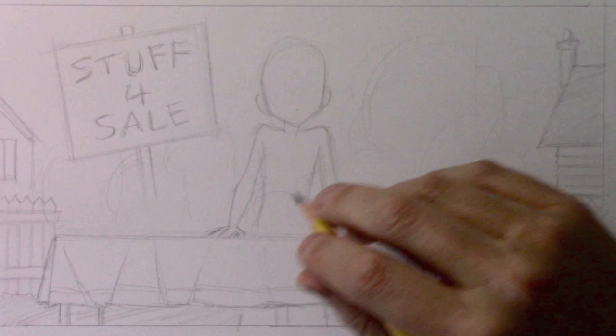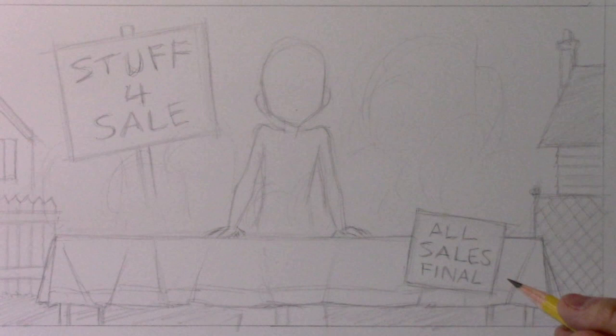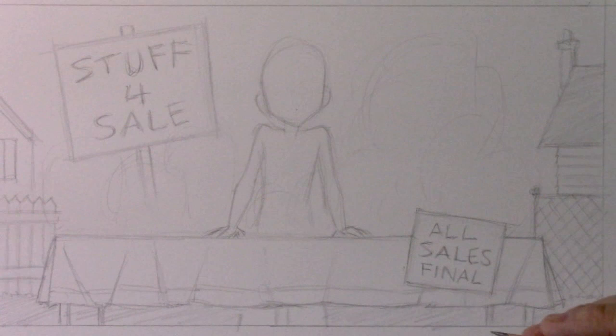Hey everybody, it's Mark Crilley. I'm back with another video. You may recall that last week I started this drawing — I deliberately did not finish it and I asked my viewers to leave suggestions as to how to complete it. That was last Friday, this is this Friday, and I'm happy to say my viewers came through for me — they left more than 3,500 comments giving me lots of amazing suggestions. Let's not waste any time.